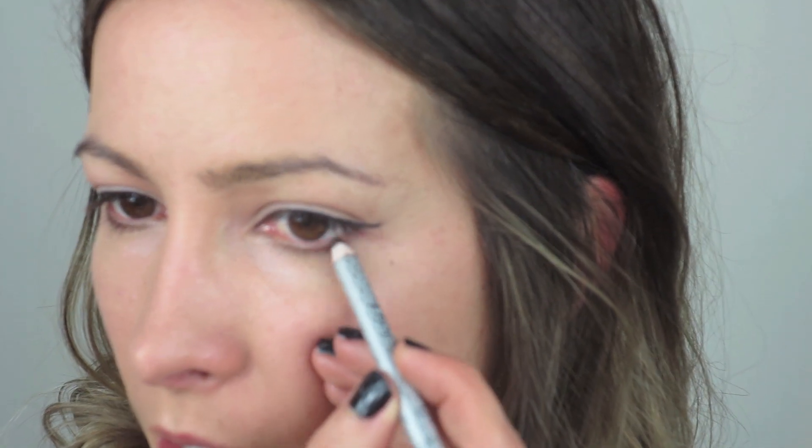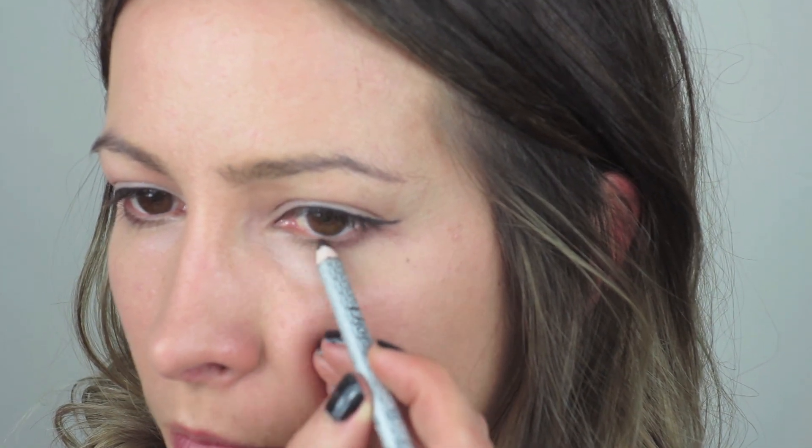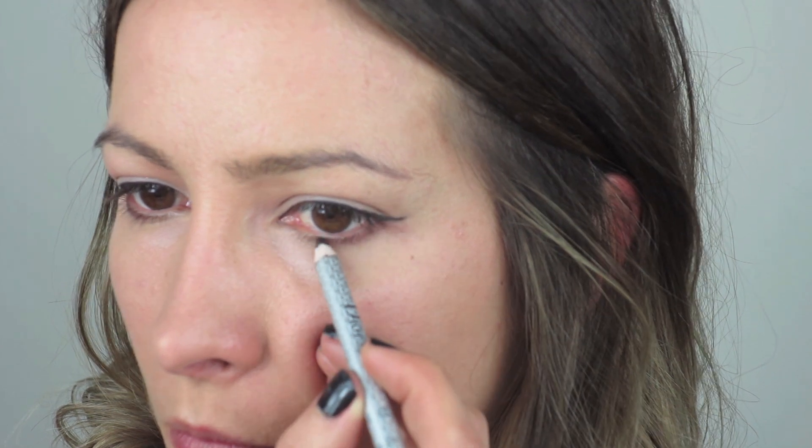Just like that. Then I'm going to take my Christian Dior brown eyeliner and just go over that again, just halfway — just like that.